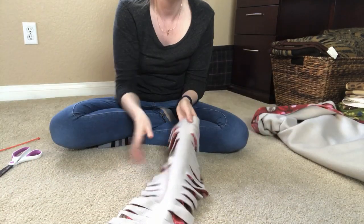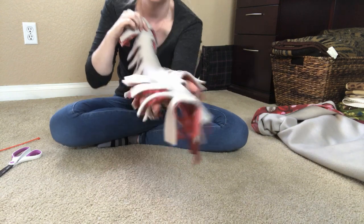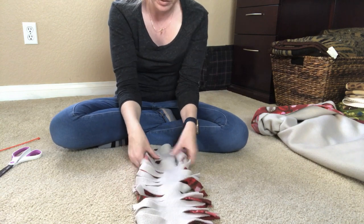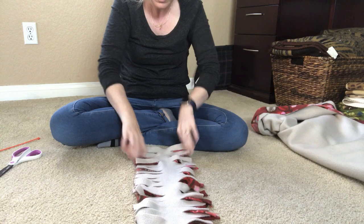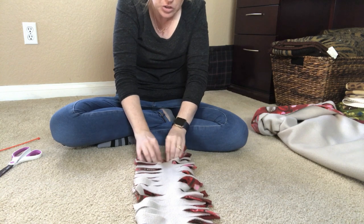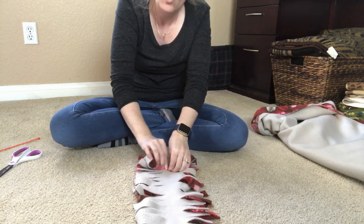Once you've got both sides fringed, what you're going to do is just lay your fabric back out in front of you as flatly as you possibly can — which can be difficult since it's fringed — and then you just want to start rolling it as tightly as you can get it. We're just going to roll it all the way down.